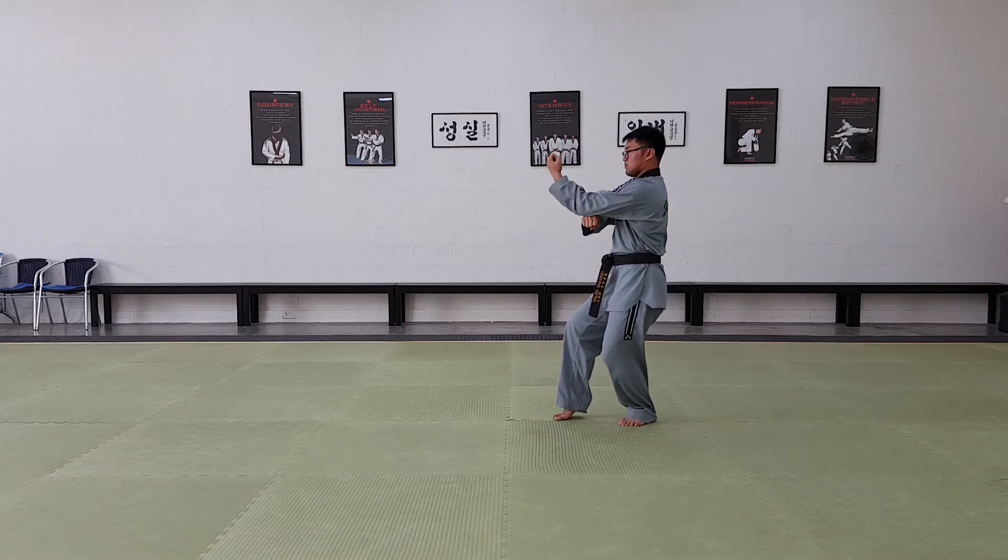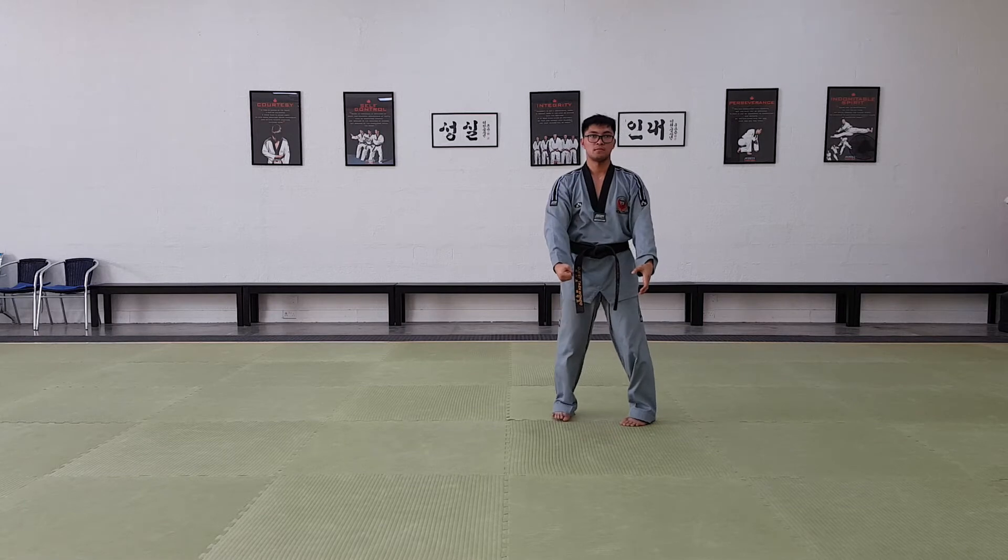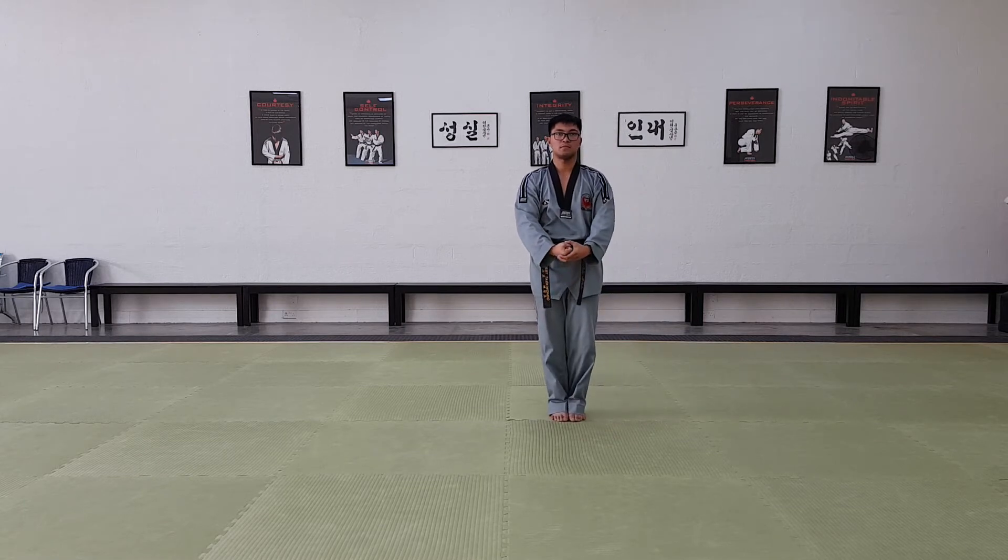Turn to the front on one. Feet together on two. Up — three, four, five, six, seven, eight.